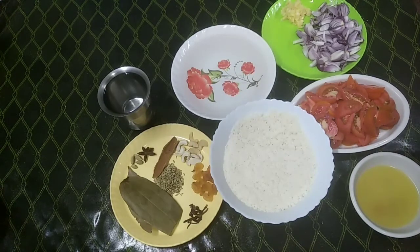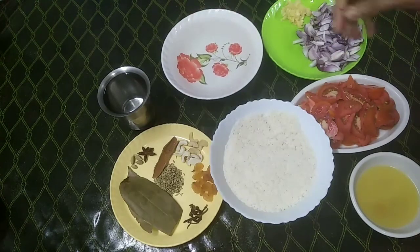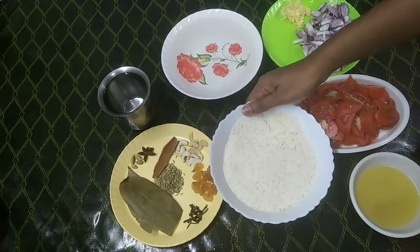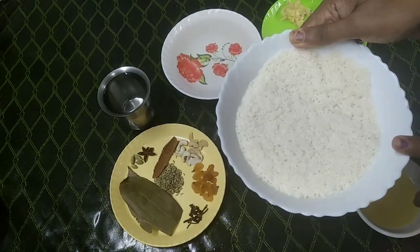This recipe is made in Karnataka and has a good taste. If you want to cook it, I will try it in the kitchen. I will add the ingredients one by one.